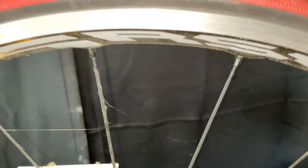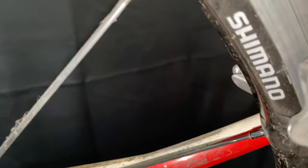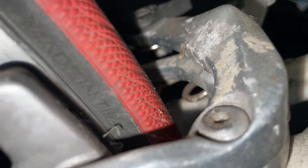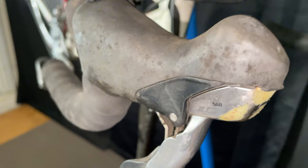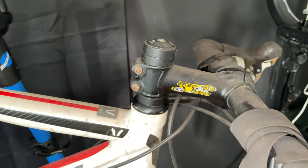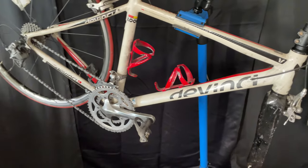There's a Shimano wheel — RSX or RS — not so bad. Those are Vittoria tires, Vittoria Rubinos. The bar tape is really messed up. Those are STI 5700, so 105. There's an Easton stem, just an aluminum stem. She needs to be cleaned. That's a lot of work.